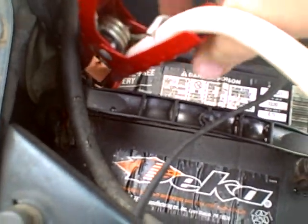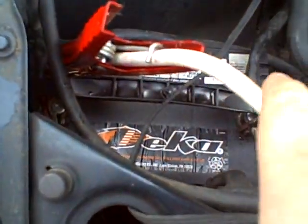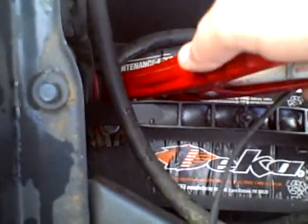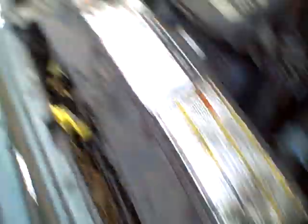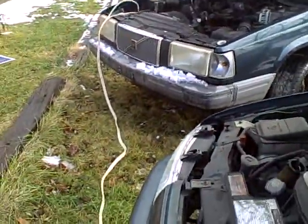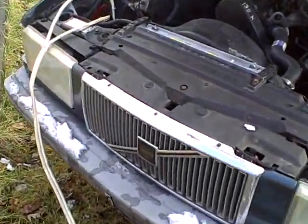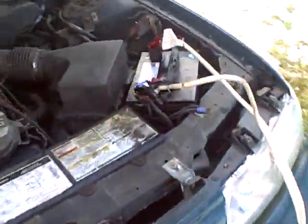Now I'm going to do the positive. Once these become hooked up, make sure you have a good connection on both the dead battery and the live battery. The live battery — you want the car running because you're pulling off this car and you want to make sure it's charged. We're going to let that one charge a little bit.